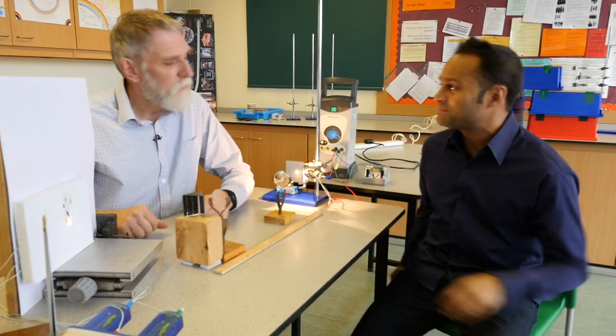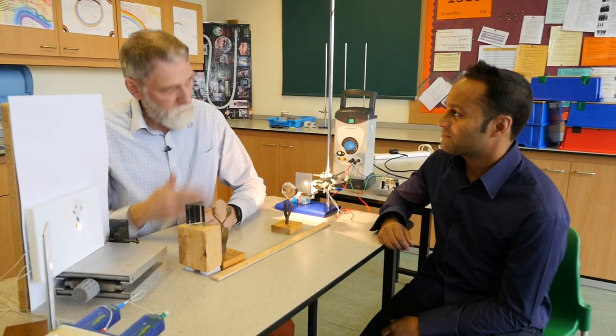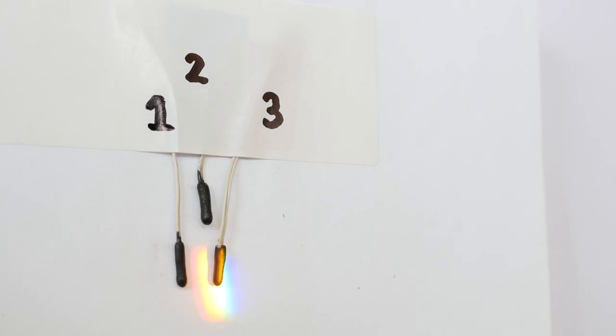Hi Andreas. What have you got here? I'm using a prism, just like you've shown, to produce a very bright spectrum. But this time I'm using these temperature sensors to tell us more about the electromagnetic spectrum.